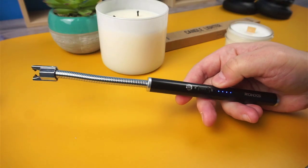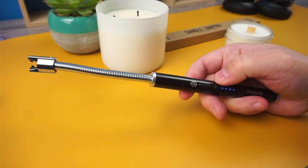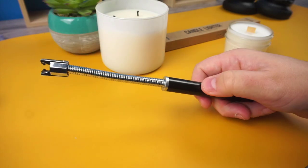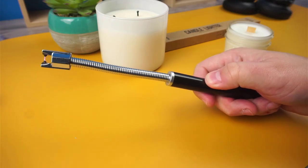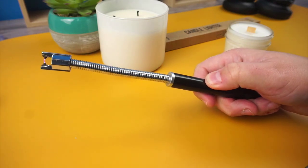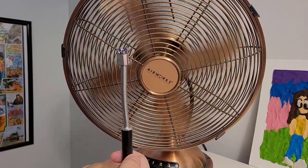I'd advise putting this in an area out of a child's reach. To use the lighter, just simply push on the power button and hold it to ignite. This will turn on the arc for 7 seconds. When ignited, the arc is strong enough to burn things like candle wicks and paper. And since there's no actual flame, you don't need to worry about the wind blowing it out.